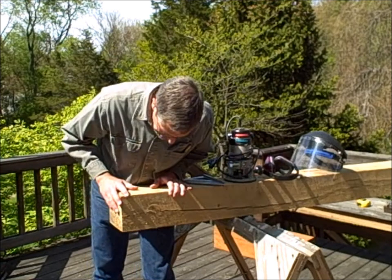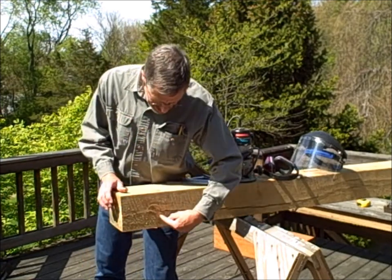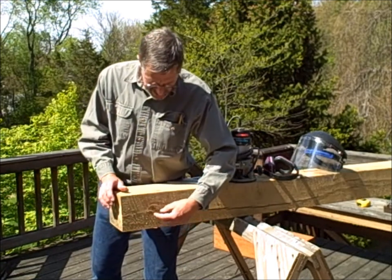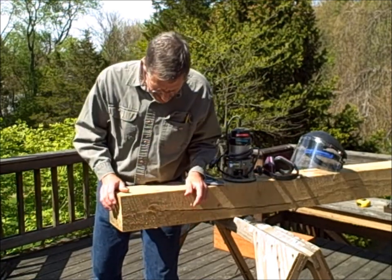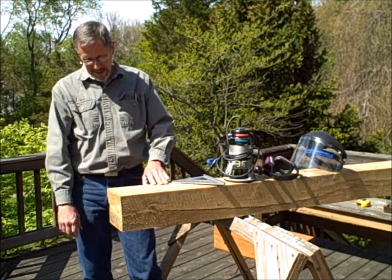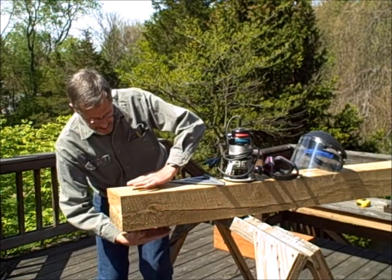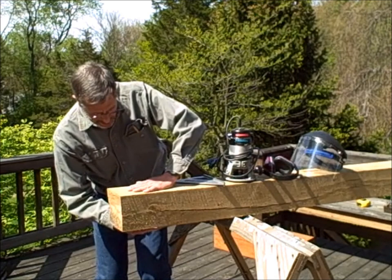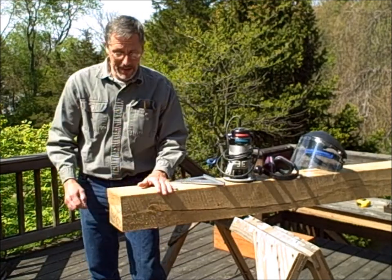This beam has some checking in it from drying out and it also has a big nasty knot right there. You don't want to hit that knot with the router — it's going to wreak havoc. But we'll just have to deal with the cracks, the checks. I've checked over the three sides; I'm going to use three sides of this — the top, bottom, and the side you can't see — and I'm going to avoid that knotted piece.